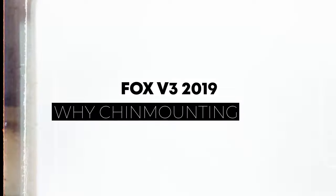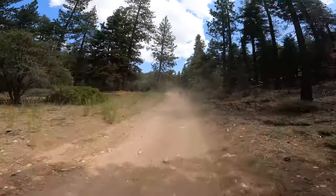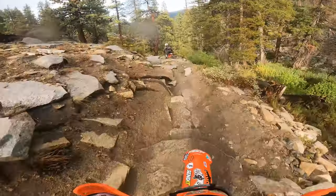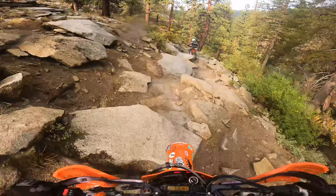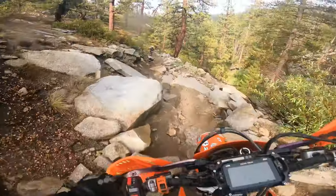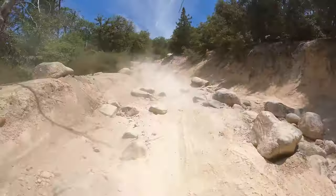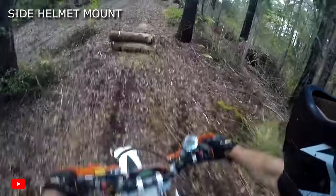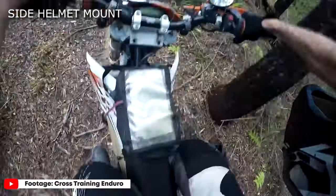Lastly, I want to talk about why chin mounting is the best option. It's the lowest possible place you can mount the GoPro while it's still attached to your helmet, so you get that gimbal effect and the first-person point of view of what the rider is seeing. Because it's as low on the helmet as possible, you get that depth of field and better footage — obstacles look the same size as when you're actually riding. It's also better because it's centered with your point of view, as opposed to being mounted to the side, which gives your footage an off-centered feel.